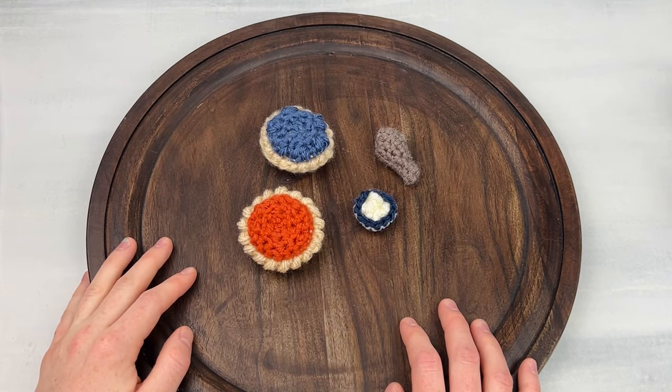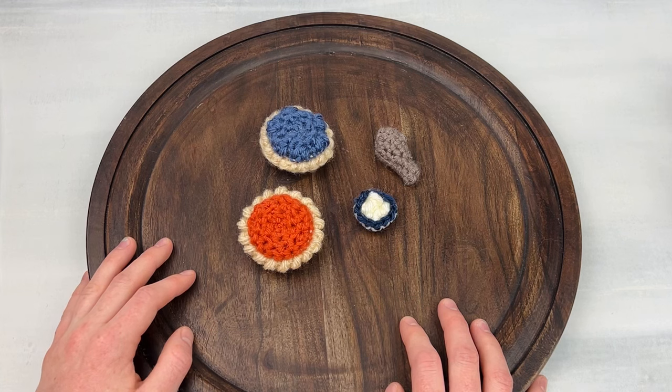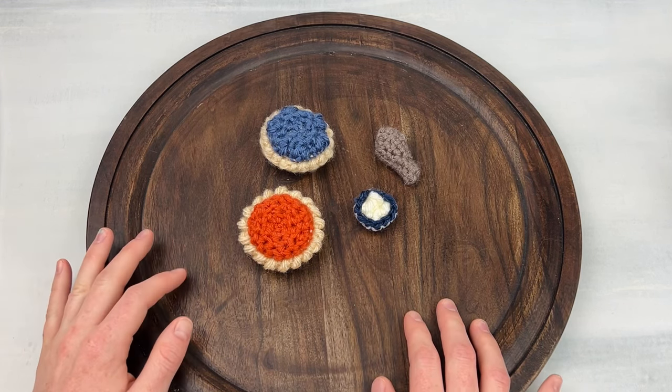Hey everyone, it's Rachel from Desert Blossom Crafts. Today I am super excited to share a little announcement with you guys. This is not going to be a tutorial, but I just want to show you my new Thanksgiving miniatures collection. I'm going to be releasing tutorials for these throughout the week before Thanksgiving, and I just wanted to give you a little sneak peek so you can keep your eyes out for them.